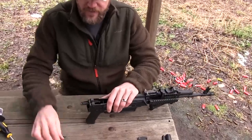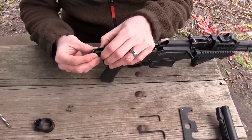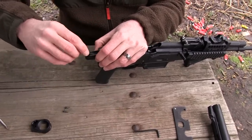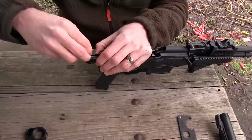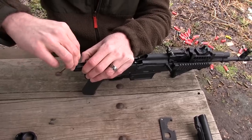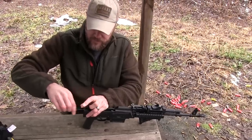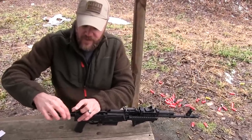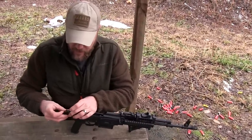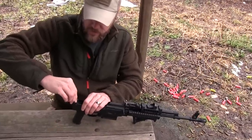Now here's your rear tang. You're going to take this part of the Rifle Dynamics conversion kit, set it in there, and you have two screws. This is going to be a little hard because my fingers are numb — it is cold out here today. I'm going to mount the first one, which will make it easier to mount the second one. Tighten that down. You really should use some blue Loctite. Don't want to over-tighten these because you can strip them out.